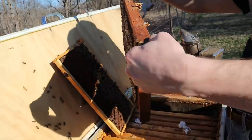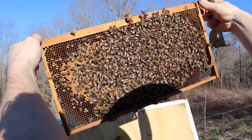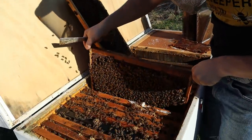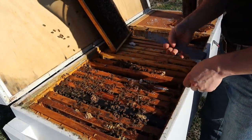I am just seeing more and more capped brood. Everything's looking fantastic. I would assume this next one is going to have some brood in it as well because of that comb right there. They're wanting to find a little bit more room to put resources above the brood.